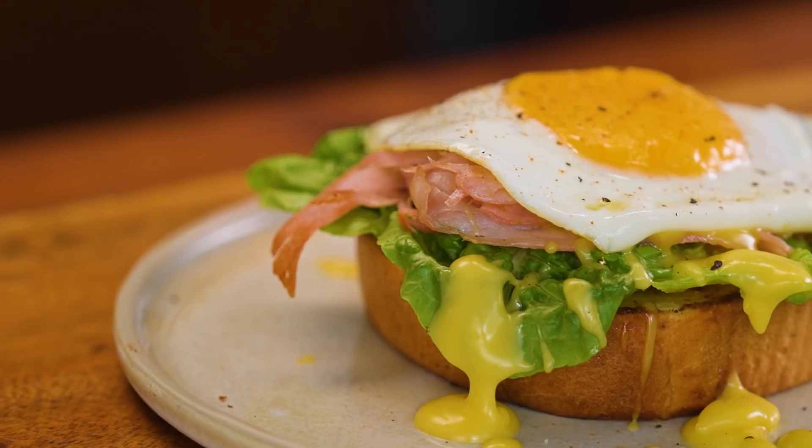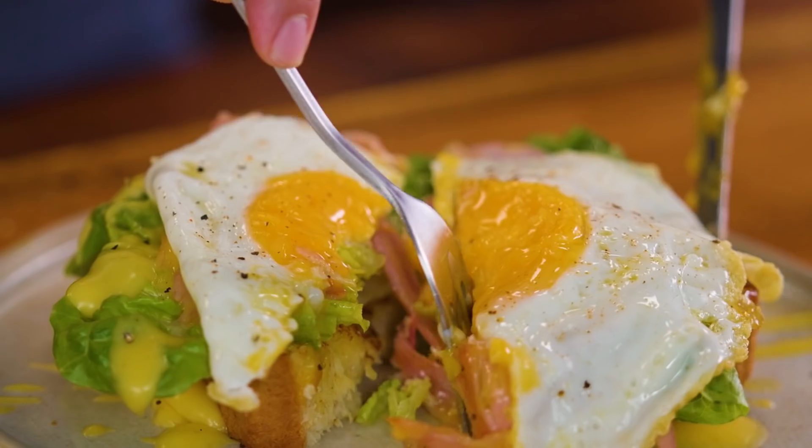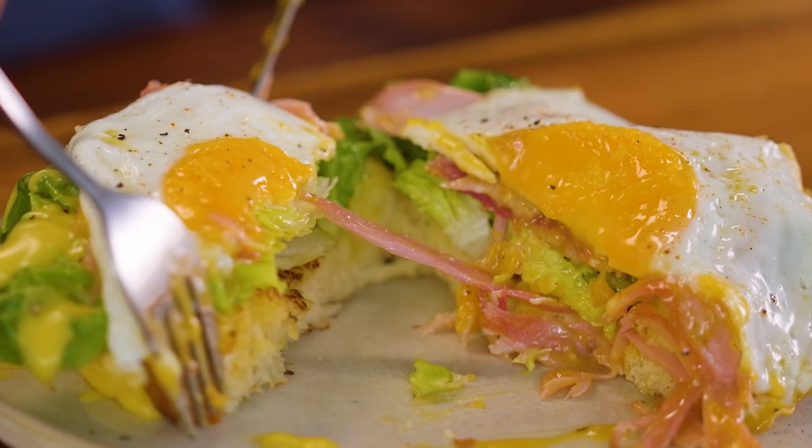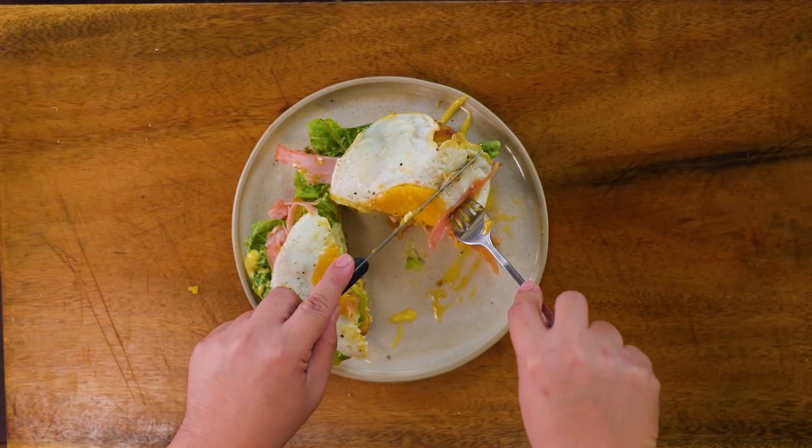My suggestion when tasting plated dishes or plated desserts is to look at all the components, because most of the time the best way to taste it is to have every single part of the plate.